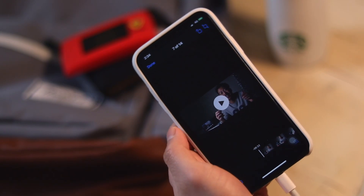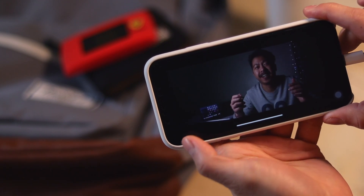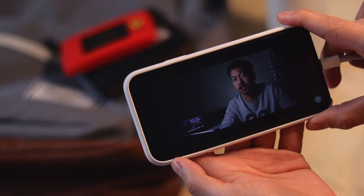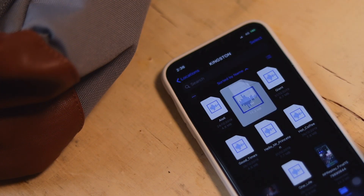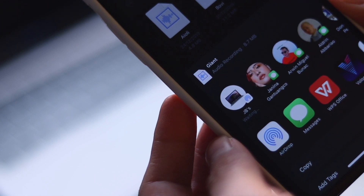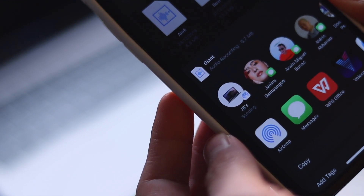You can conveniently stream some supported video files and play music files from your external storage. You can also send files directly from your thumb drive to any of your Apple devices through AirDrop.